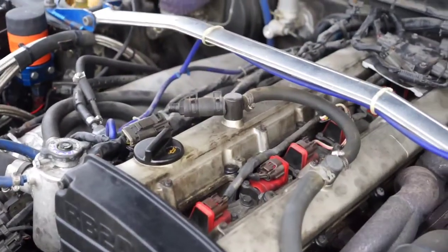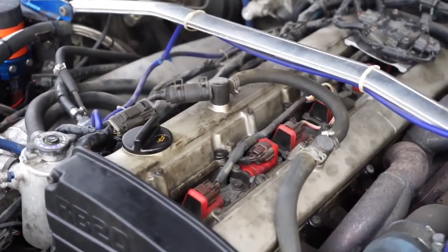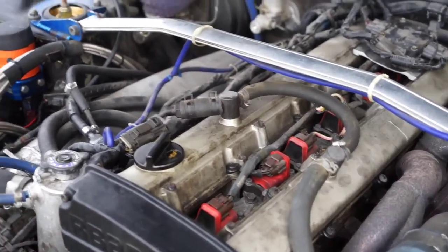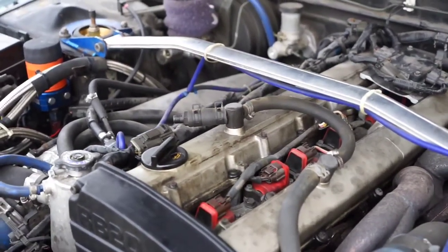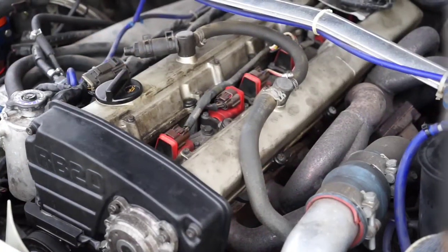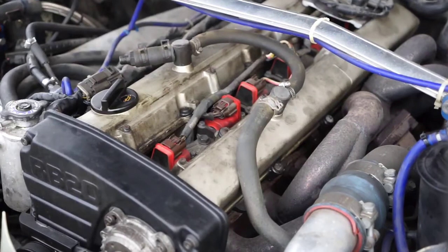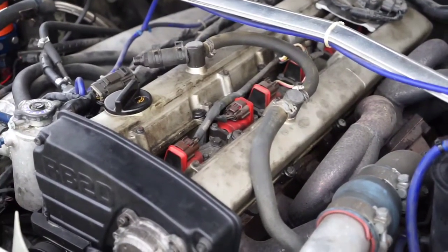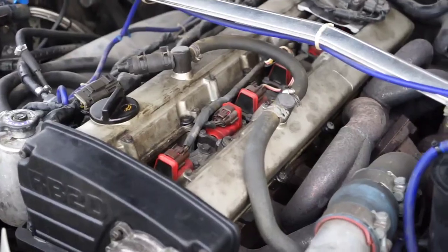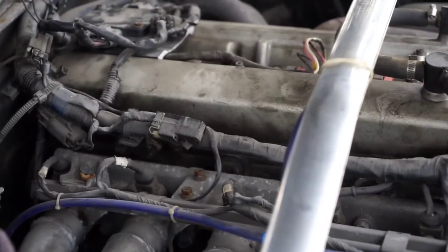Let's talk about these valve cover gaskets. If you notice right over there, there's a lot of oil leaks, which these valve cover gaskets were known to do. When Amin took them off, he mentioned the gaskets were pinched at certain locations, which literally caused the leak. So whoever did the valve cover gasket job previously certainly did not do a good job, which caused the whole issue.